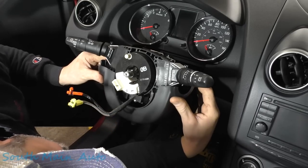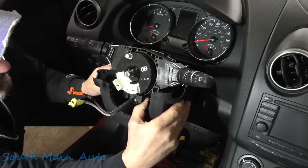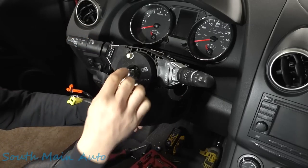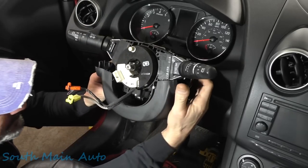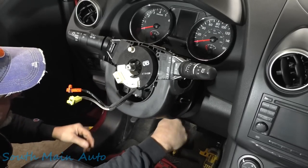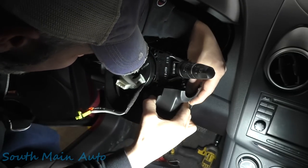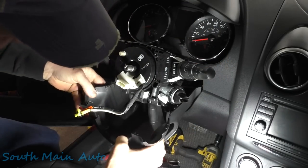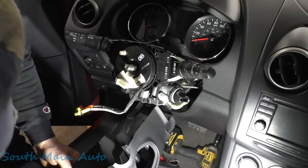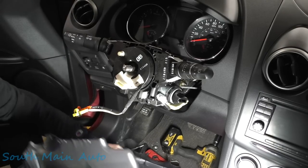There's a little trim piece that pops off — not much holding it. There's a little keyhole area; not sure if we can get around it without pulling the lower trim piece. Oh look at that — we didn't even have to tear it all apart.